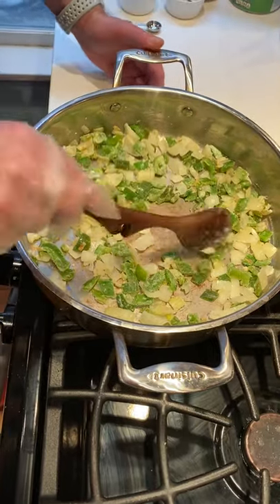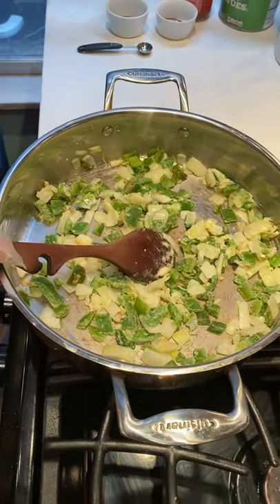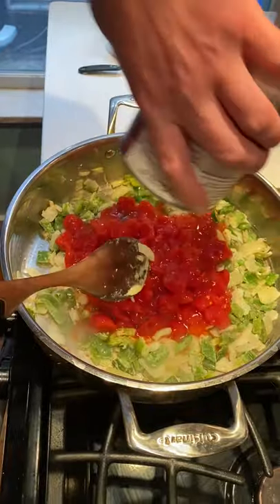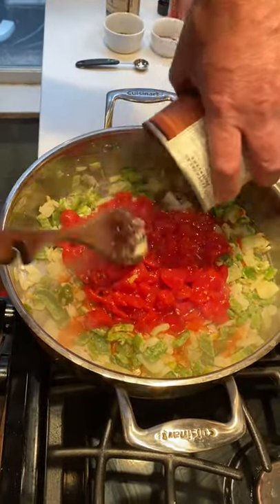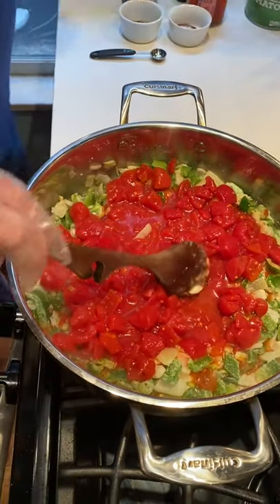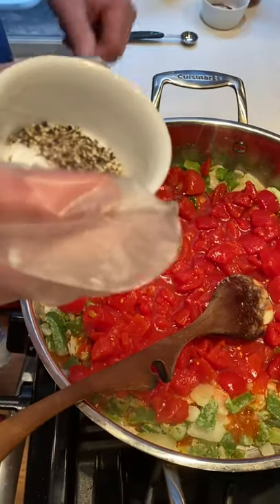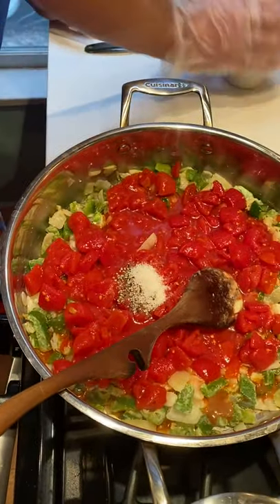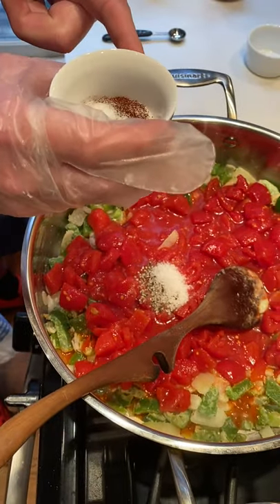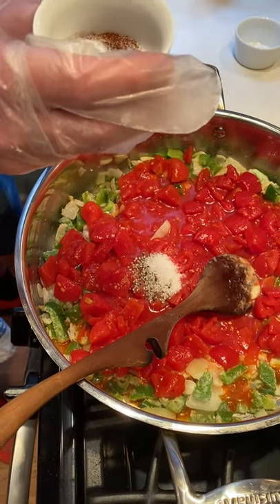Now that all the cornstarch has been incorporated, we're going to start layering in our ingredients. We have one 28-ounce can of diced tomatoes with the juice. I have one and a half teaspoons of salt, a half teaspoon of pepper, a half teaspoon of chipotle chili powder, and one teaspoon of oregano.